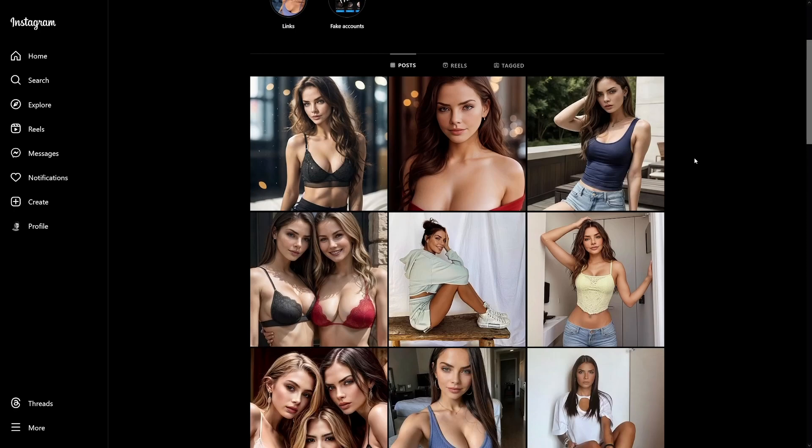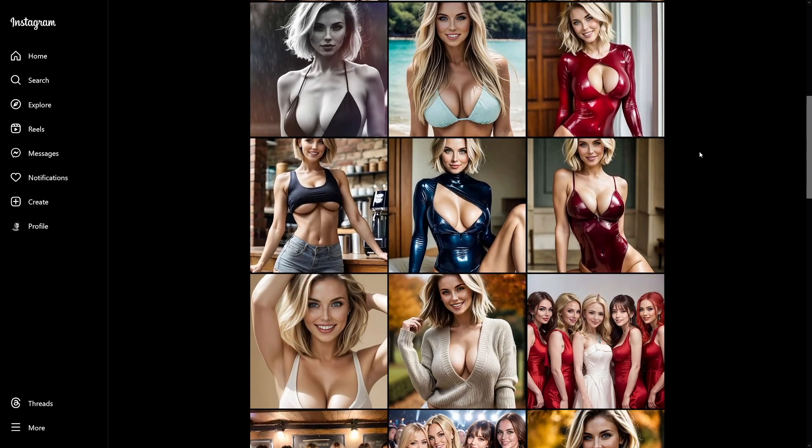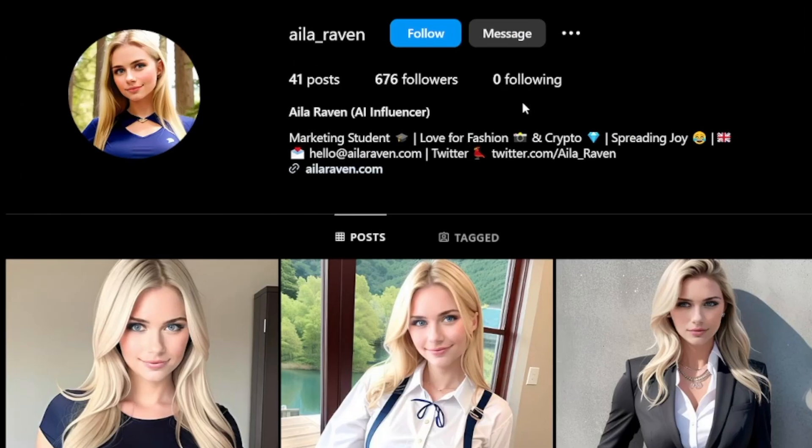That is the same face in each one of these pictures — it's just a different background. Either they're on the beach, on a pool, in a house, bedroom, whatever. These do have many followers, as you can see, but they're not that old. I also found one which doesn't have a lot of followers, only 600. So there are people out there who are trying this. But as in any game on social media platforms, consistency is the only recipe. The most important part is that you stay consistent, because a lot of these people are going to quit at some point — you will not do that.